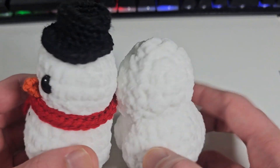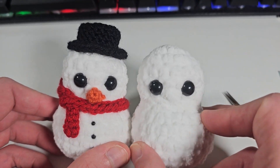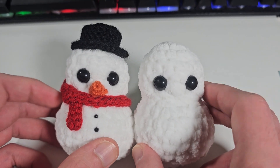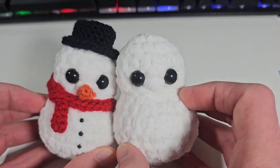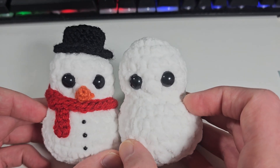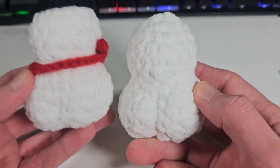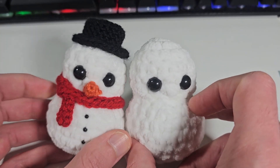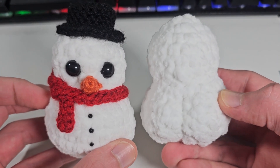That's basically how you do the cheeks for this little cutie — the cheeky snowman pattern. This is my newest pattern for the holidays this year. If you guys would love to make it, you can grab a copy on my website or my Etsy shop. The pattern will be available December 11 on my website and Etsy shop. It's super cute, fun, and super easy to make — takes less than one hour. Thanks so much for watching guys, and I hope to see you in my next video. See you soon!